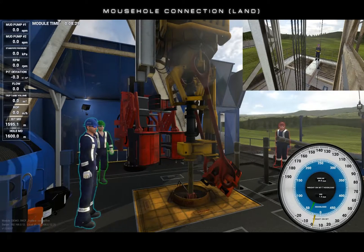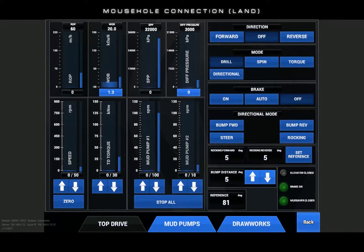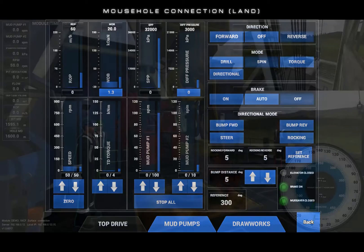Close the mud saver and clamp on the top drive. Now enter the top drive UI and touch reverse under direction mode. Touch spin, then immediately hold torque. This will deliver sufficient force to break out the top drive from the drill string.